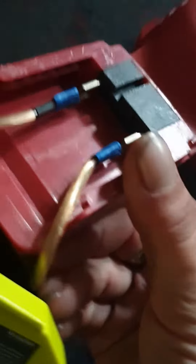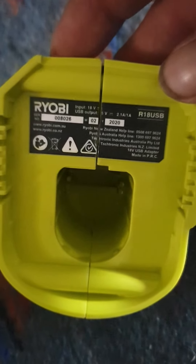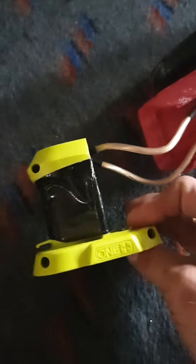This is a basic mock-up with two blade connectors to connect to the original power connector for the original battery, with two wires coming out of that. This is a highly modified USB charger - there's a model number on there somewhere. It gave me two 5-volt USB ports: one 2.1 amp and one 1 amp. I've removed all the circuitry except those two metal pins, and I'll show you that by taking the tape off - I didn't bother putting the screws back in, it's just taped together.